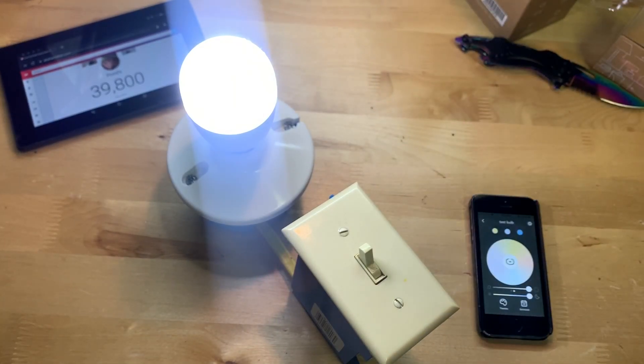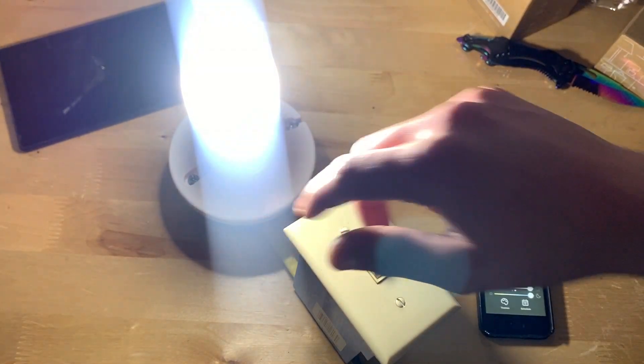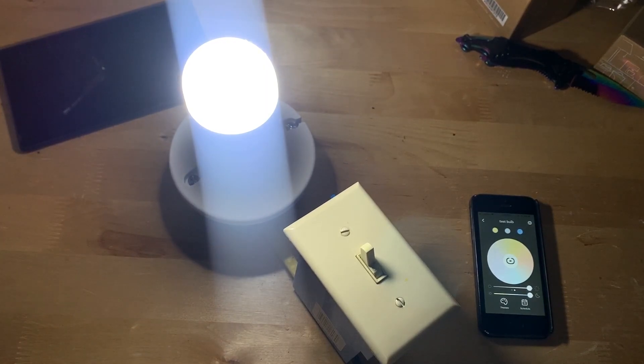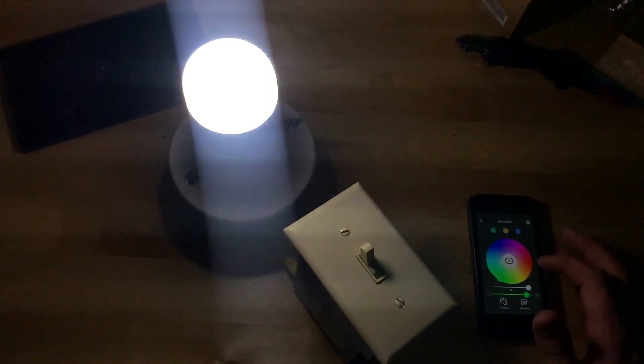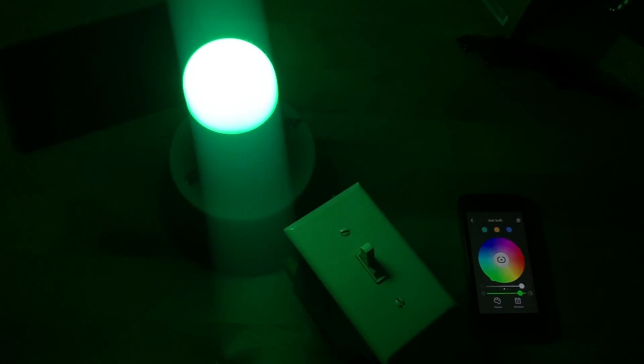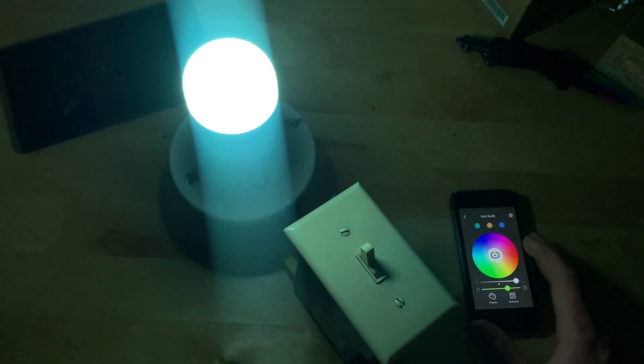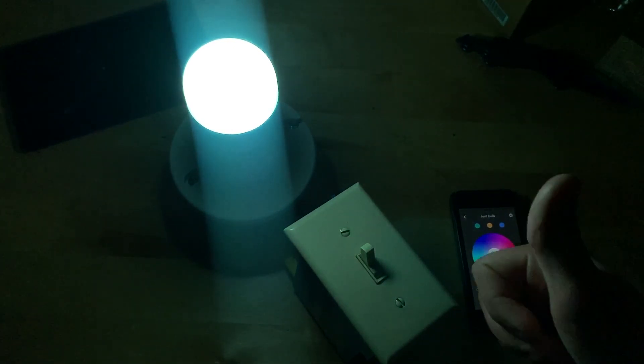With the lights turned off, the only light source is my phone. Turning the bulb on — yeah, pretty darn bright, impressive. Switching to colors you can see them better in the dark, and they're still impressively bright. It works very well; I'm very impressed. The smart bulb definitely gets a thumbs up from me.